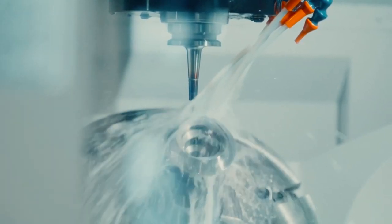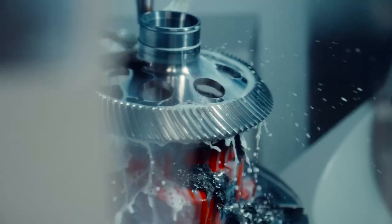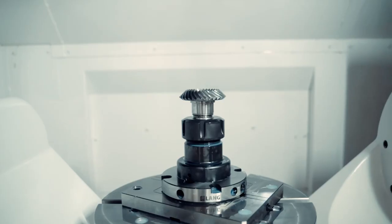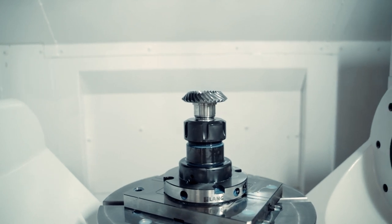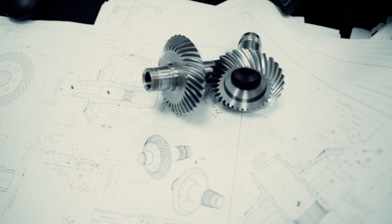All these factors are what go into the HX50 and its beautiful design, engineering, and manufacturing.